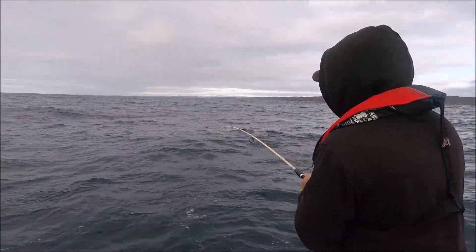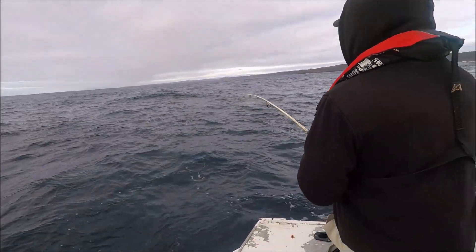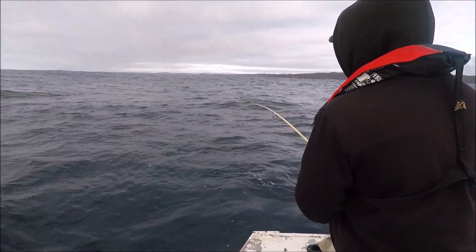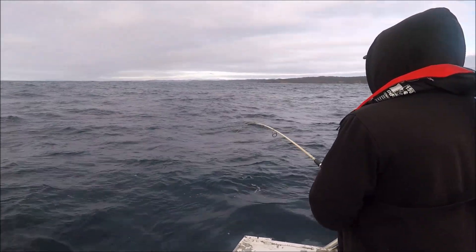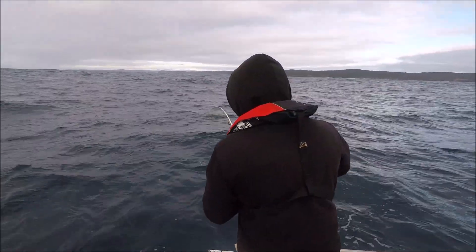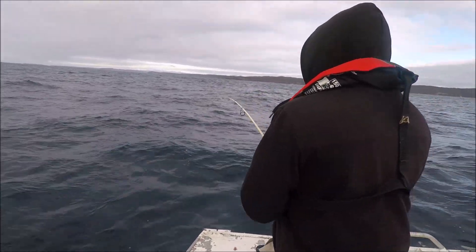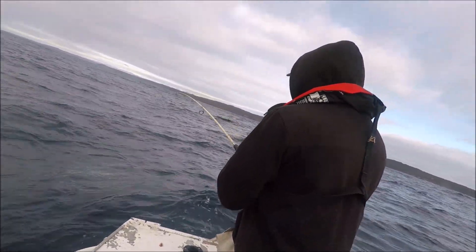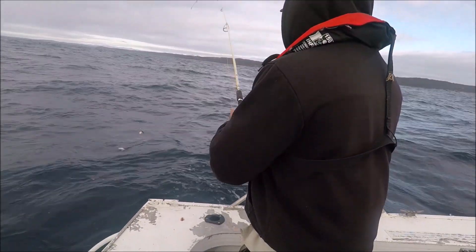Moved down a little bit deeper — the sun's come up a bit higher and it went real quiet. We were just getting Sergeant Baker. Come out to 40 metres now. We're all doing different things: we've got a lure down, we've got a stray line, and we've got a panno — and it looks like the panno's scored a little panty.